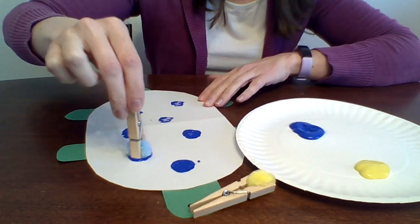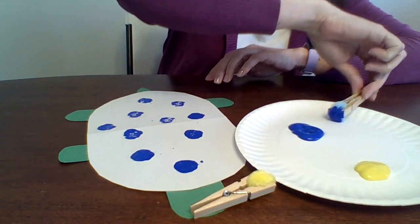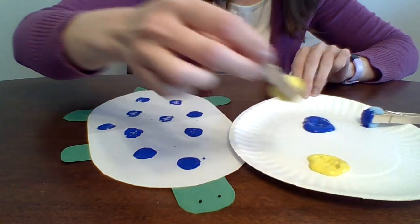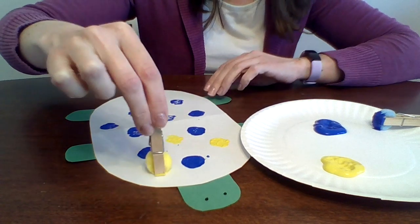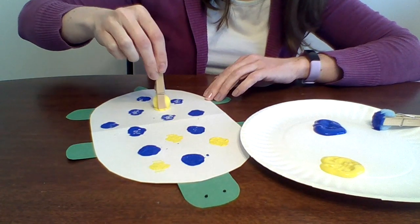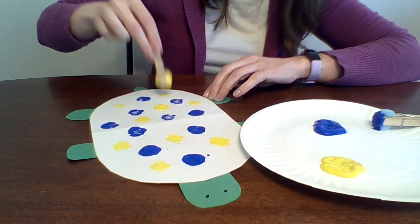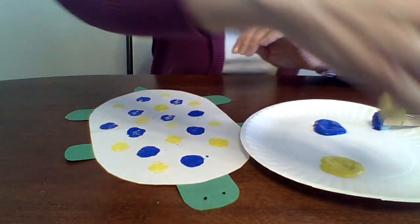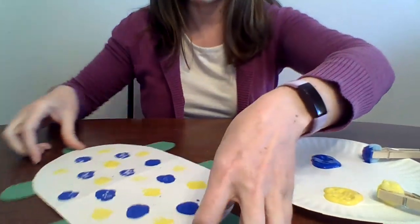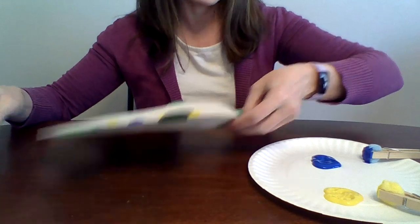I'm going to get a little bit more paint — and of course I didn't have green paint today when I decided on a turtle. Now I'm going to do a little bit of yellow. As you can see, you really don't need a lot of paint on the plate; it just takes a tiny tiny bit. This helps them get some finger strength and works their arms and their hands. And there is my cute little turtle — look how fast we just did that fun little activity!